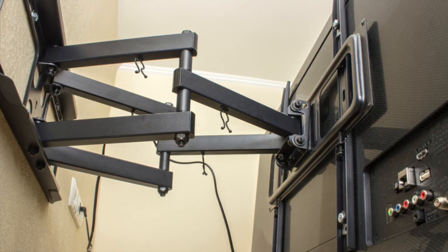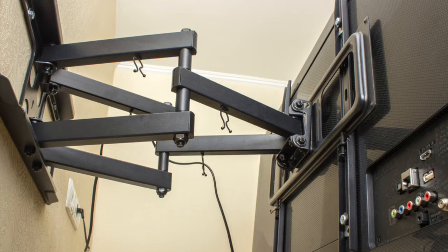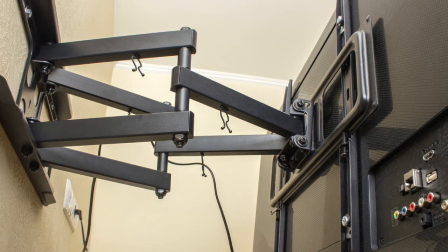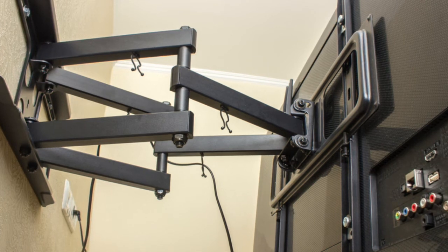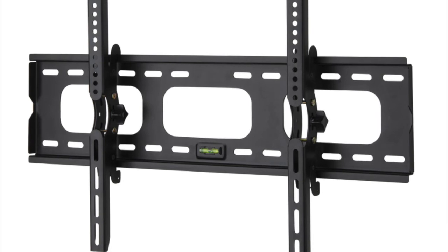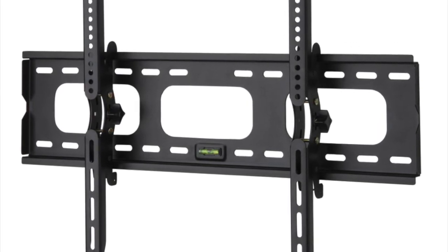A lot of times this time of year, people will invest in mounts that they really don't need. So again, if you're getting a TV mount, more than likely the only thing you need is a generic flat mount. If you want to get an articulating mount, or a flat mount with a tilting option, that's a good investment as well.